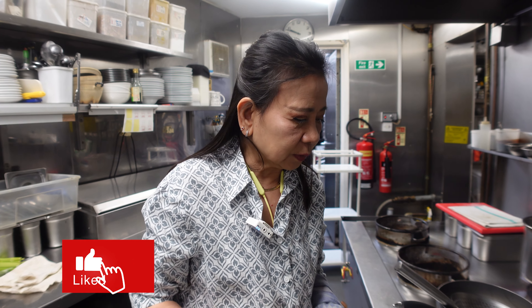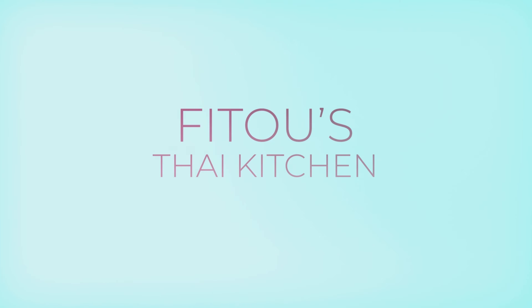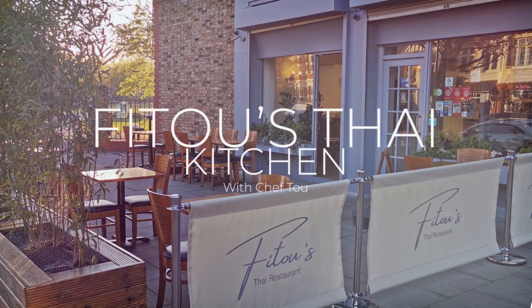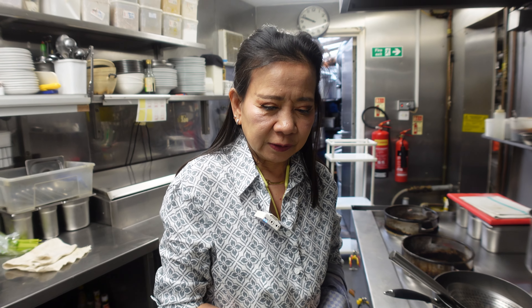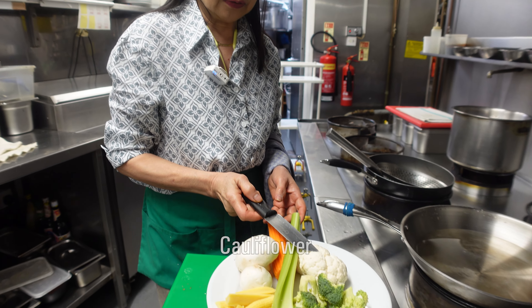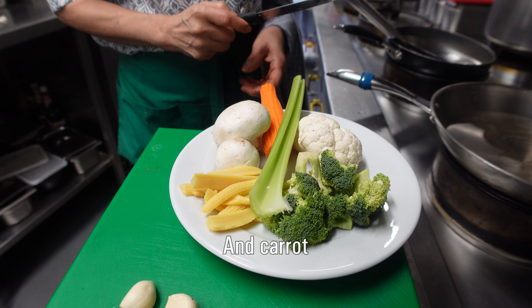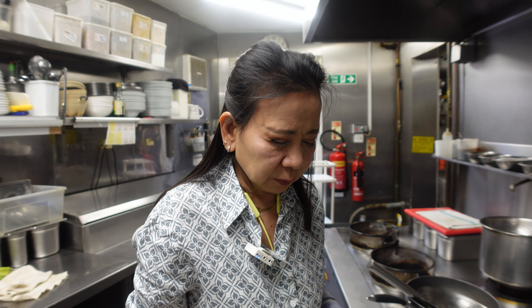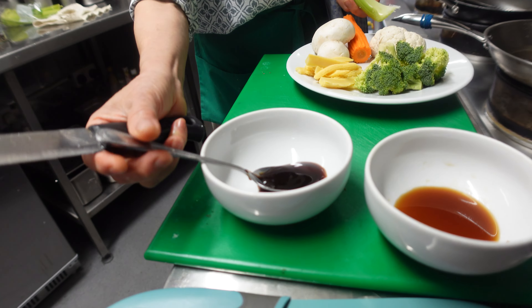Good morning, welcome to Fitu Thai Kitchen. Today we're going to make mixed vegetable stir fry. You can use any vegetable you can get from your fridge at home. Today I found bok choy, cauliflower, mushroom, celery, carrot — or you can use anything you like, even cucumber or whatever. We just cut them into small pieces, and the most important thing is garlic.